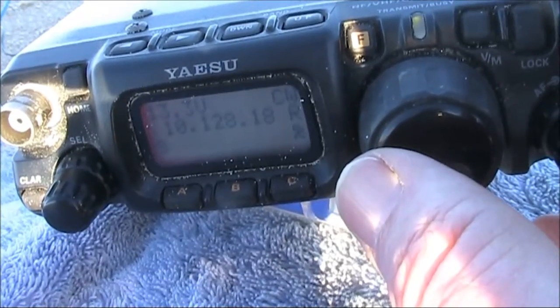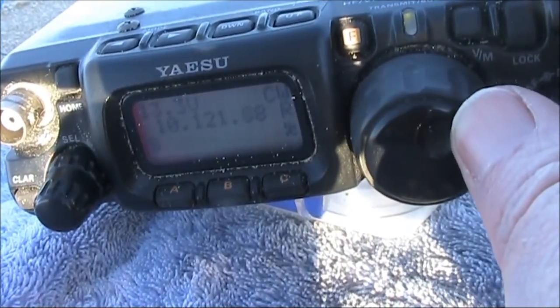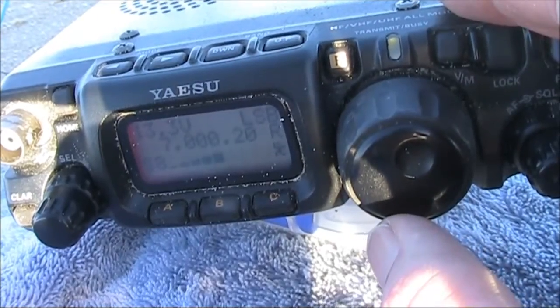The antenna was cut for 10 megahertz and I'd intended to work some CW DX. However, local noise was high and calls to a couple of stations were unsuccessful. The antenna would also load up on 40 metres.